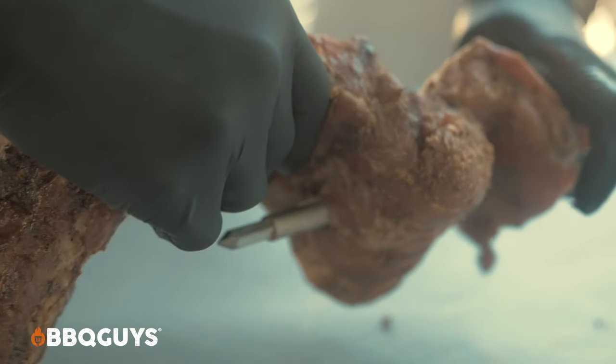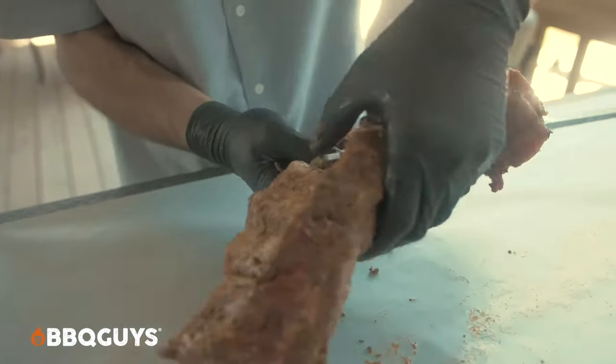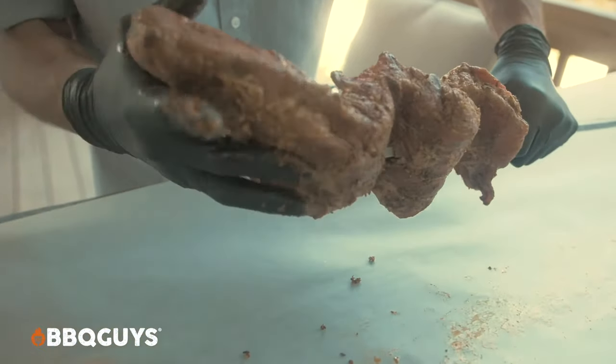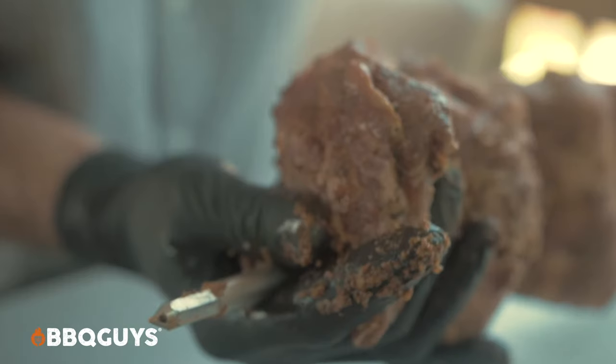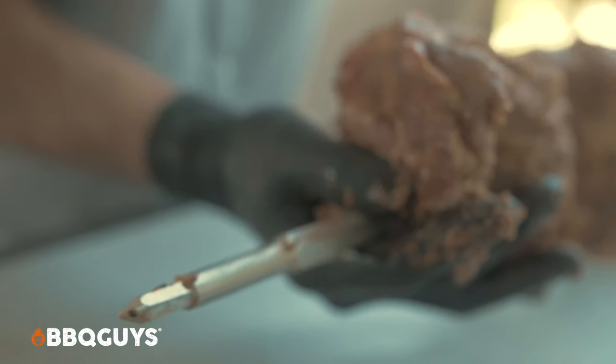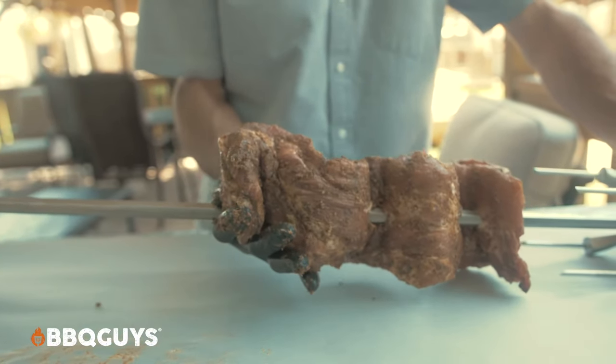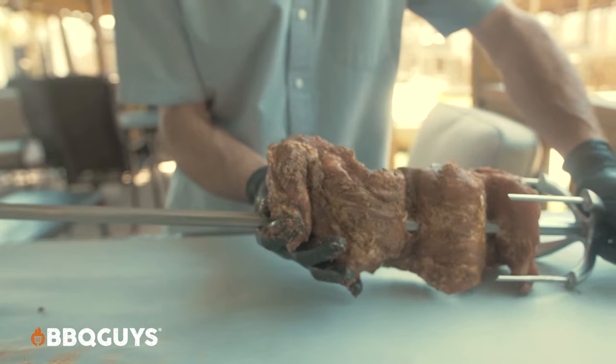One of the main concepts to remember when rotissing is to make sure that your food is centered up on the rod — your spit rod — and also make sure that the food is well attached and that your forks are well attached to the rod. I will slide this all the way down to the rear fork. You just want to kind of eyeball it, sort of center it up.